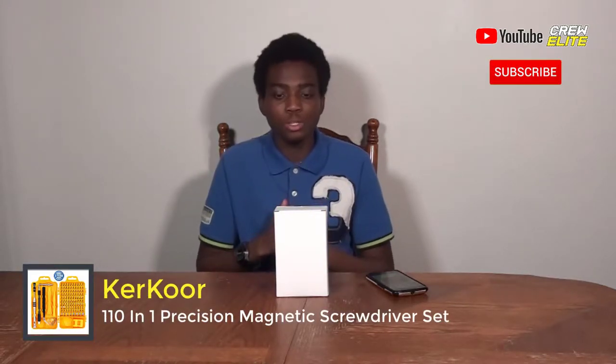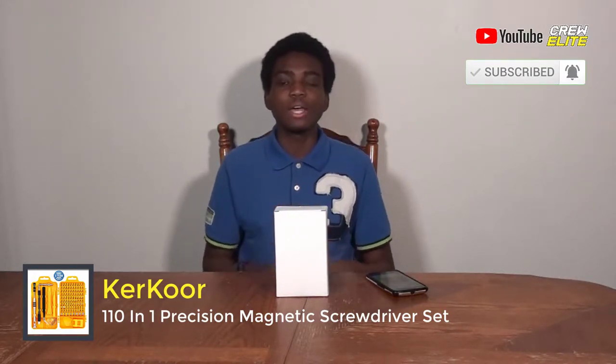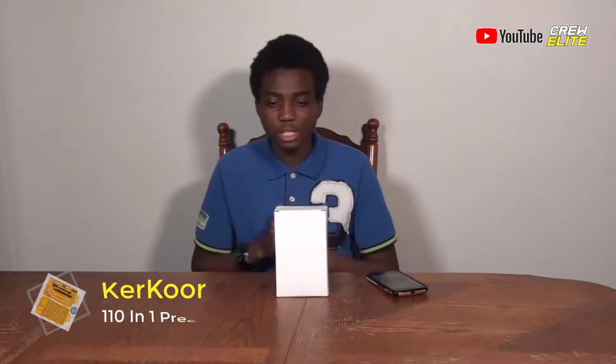Before we get started with this product review, make sure you go down below and hit that subscribe button, especially if you're new to our YouTube channel, and also turn on post notifications. If you like this video, leave a thumbs up and leave comments if you have any questions or concerns. If you're a business owner and want to work with us, our business inquiries email is krillieyt@outlook.com — message me and we can potentially work together.